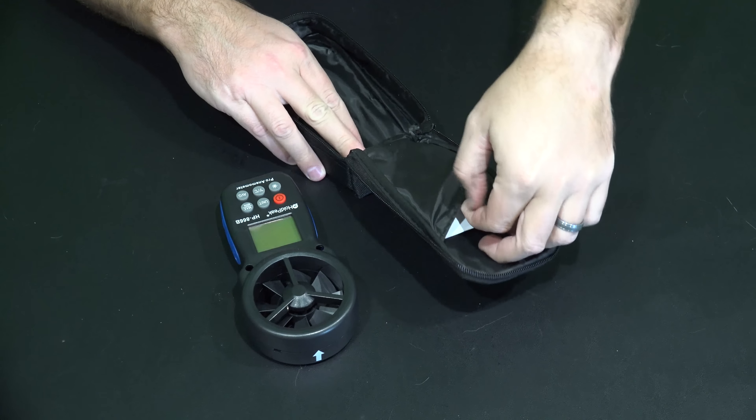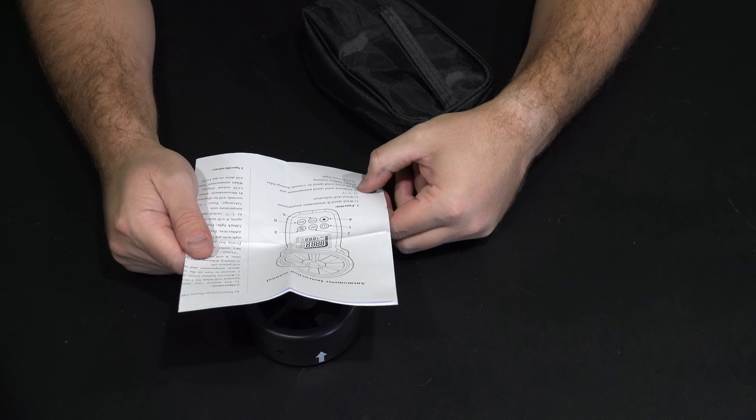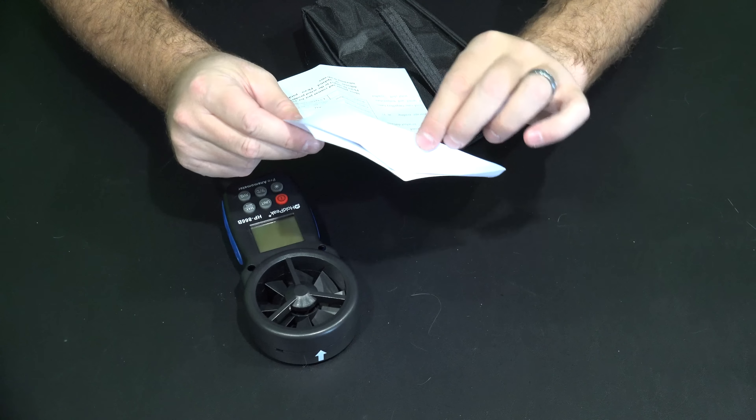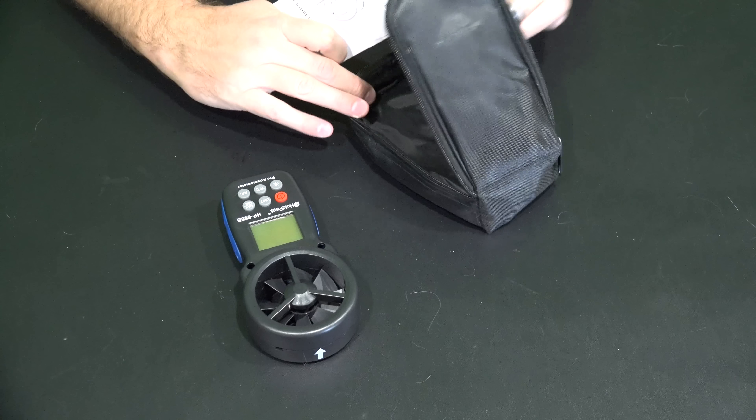And then there's this top part right here — let's see what's in here. Oh, it's your owner's manual. Tells you what all the functions do: wind speed and temperature measurement, wind chill indication, Celsius or Fahrenheit, different wind speed measurement units, measure wind speed as current, average, or max, low battery warning — that's nice so you know if you need to replace the battery before you go out in the field — LCD backlight, and manual auto power off. So this is definitely something I'll keep with it so I've got it for reference.